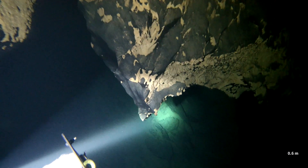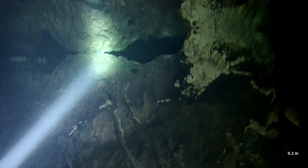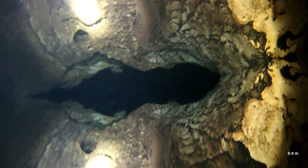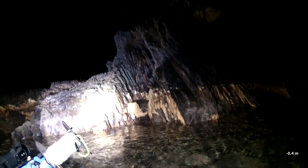Sump 2 is about 25, maybe 30, 35 metres long. I surfaced there, took the dive gear off, had a bit of an explore around — probably about 100 metres of dry passage, something like that.